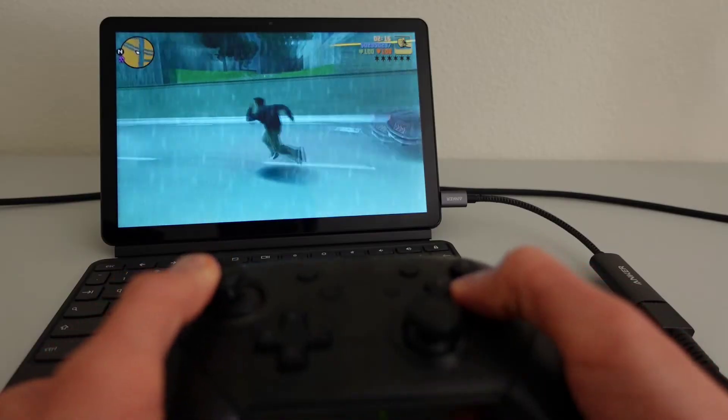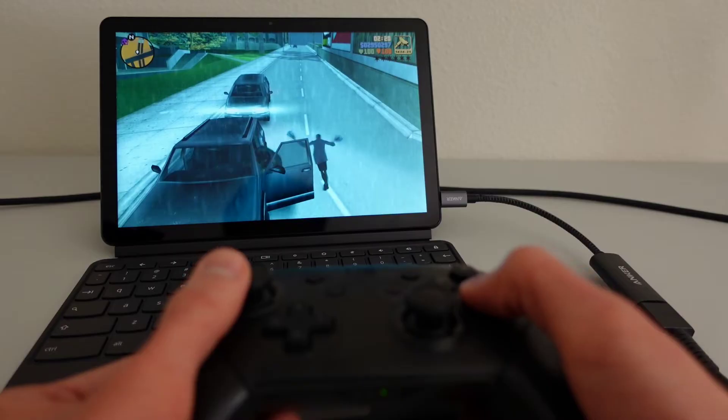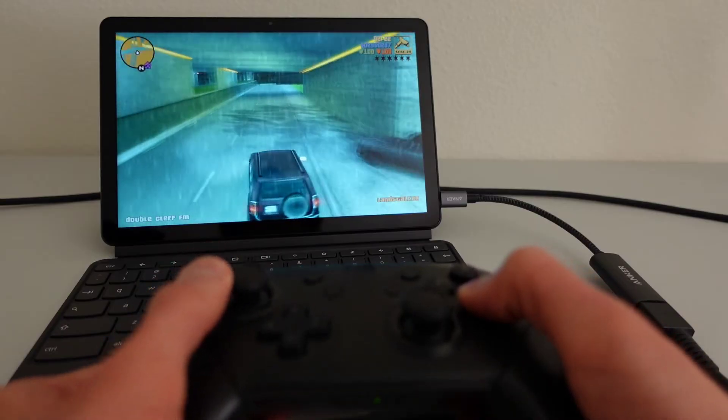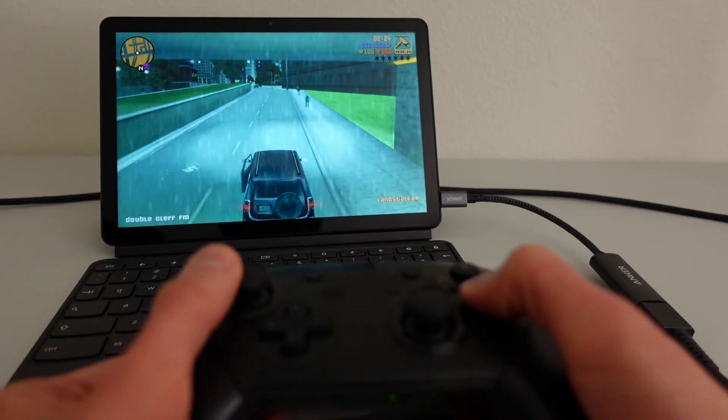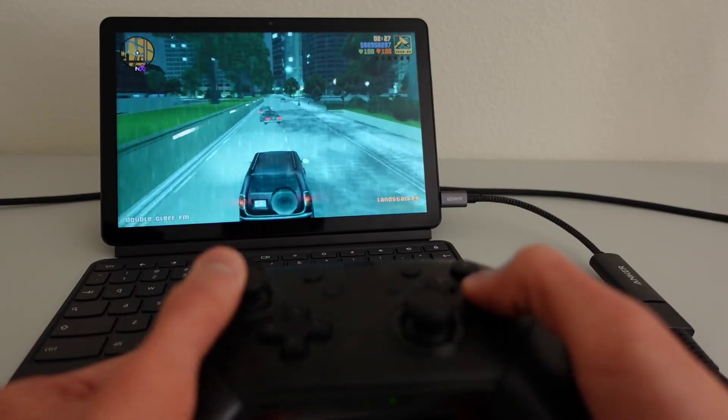The overall experience of using the Switch Pro Controller with Chrome OS has, in my experience, been a bit of a hit and miss. As far as Android games go, some games like GTA 3 support the controller just fine with all the buttons and triggers just being recognized the way you would expect them to be. Other games recognize the controller but fail to recognize certain buttons or triggers. It really does depend on the game.